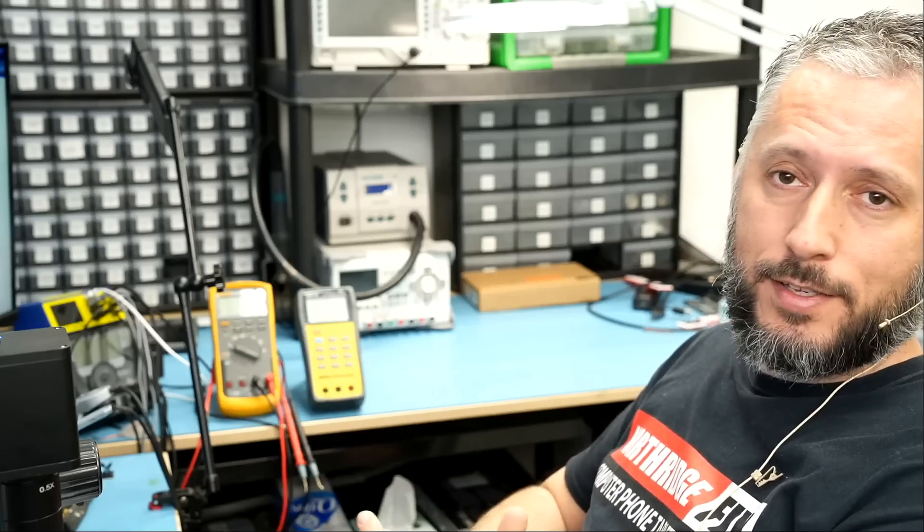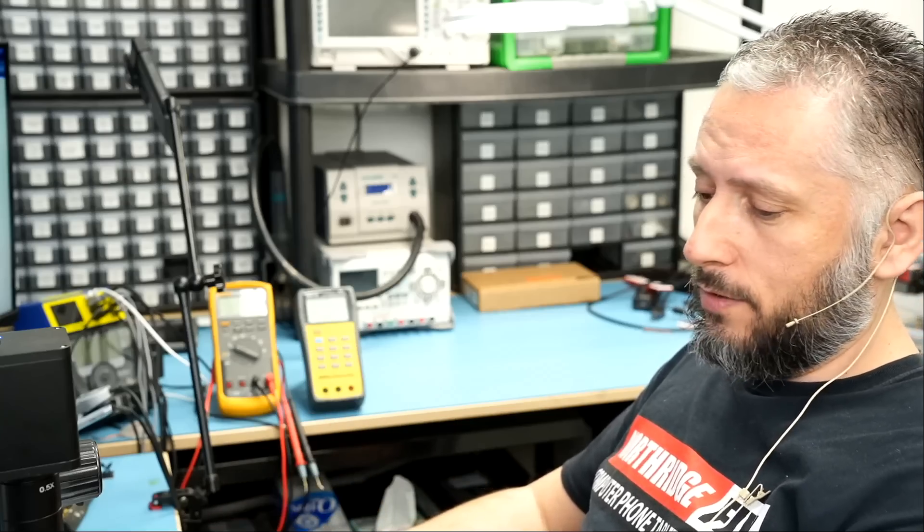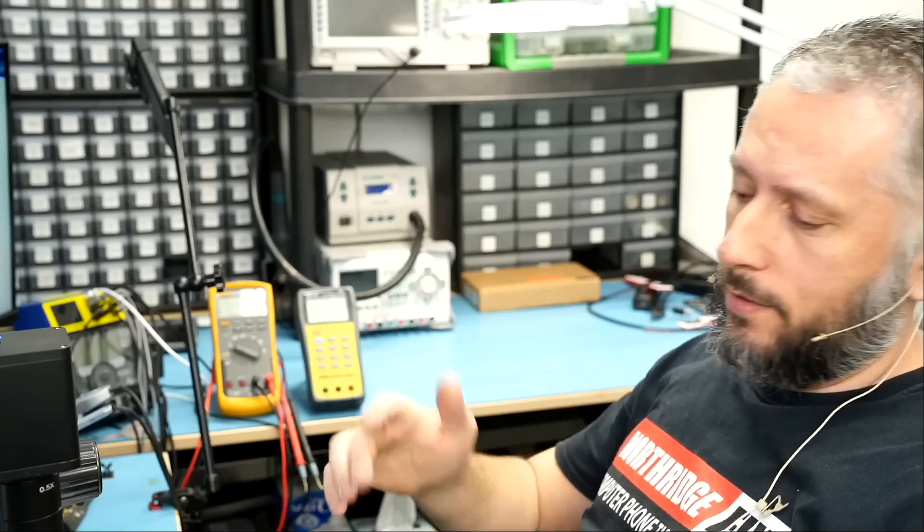In this repair video we're going to be working on an Asus laptop that came in for a damaged or ripped battery connector. The customer mailed over the connector inside a bag, and that's what we're going to be doing in this video.